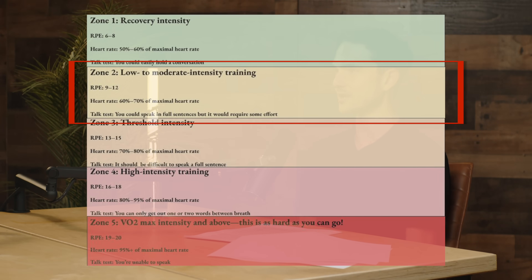Zone two intensity is something people hear about all the time. This is still a light to moderate intensity exercise. It corresponds to an RPE of about nine to twelve, and 60 to 70% of your maximal heart rate. With the talk test, you should be able to have a conversation in zone two — if someone were listening to you, they could probably tell you were exercising, but in general you could hold a pretty full conversation. Zone two training is particularly good for building your aerobic base.